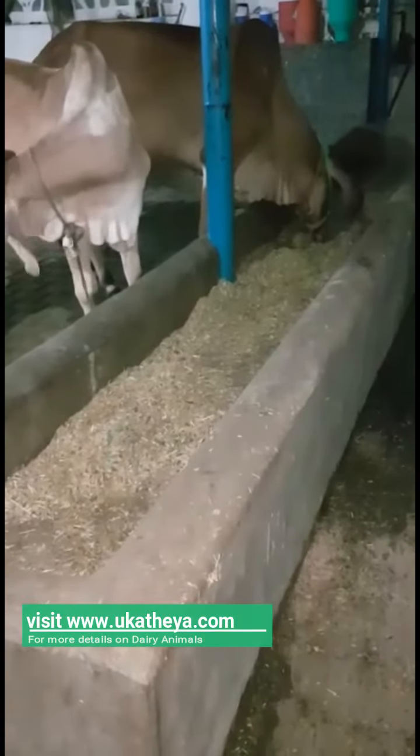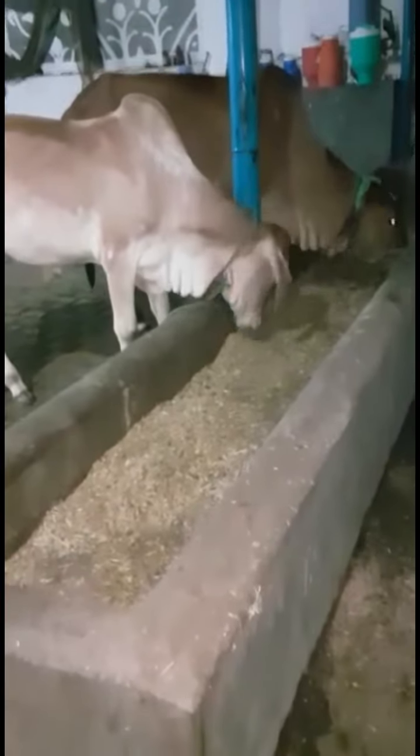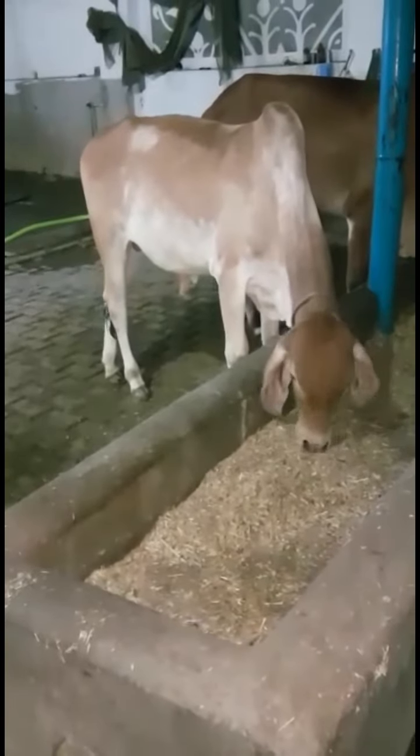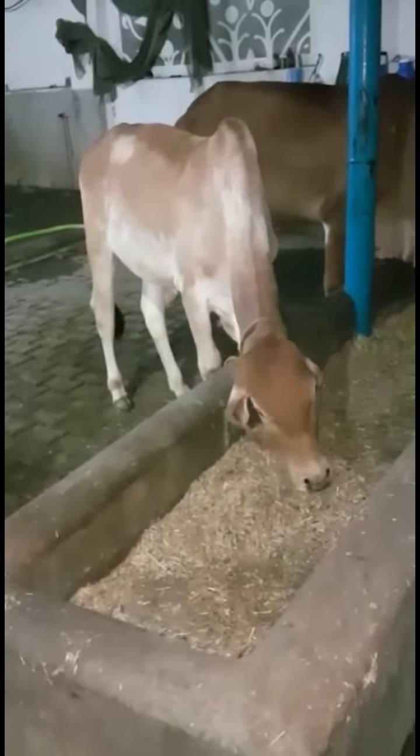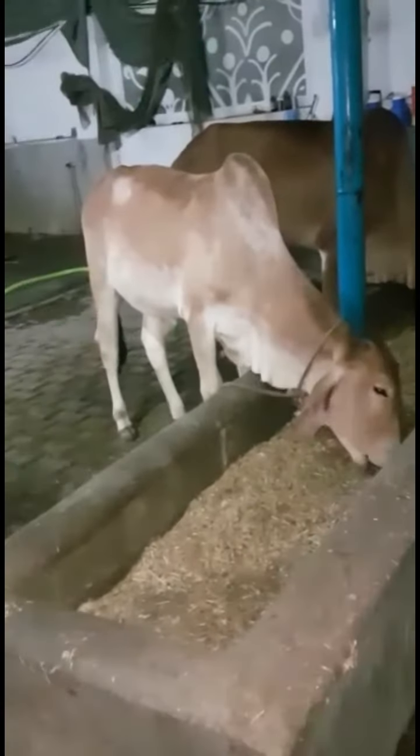The guy told me that it is warm in March, April, May, June. He is standing by the man. So this is a new idea.